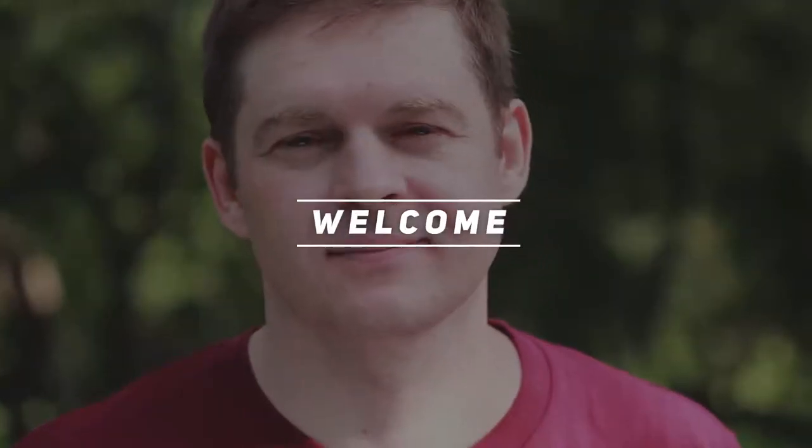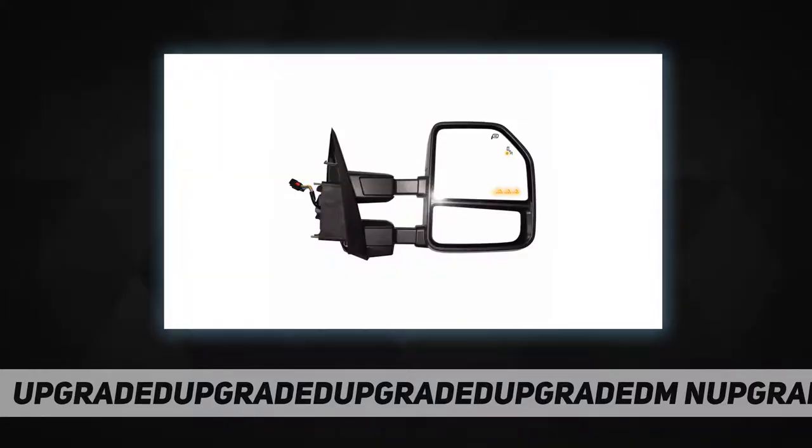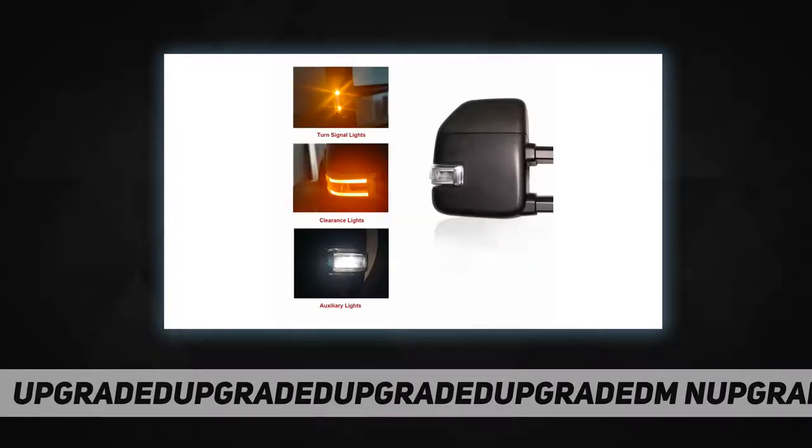Hey, welcome back to my channel. AERDM new towing mirror: black housing with power operated, adjusted, heated temperature sensor, linear arrow light, turn signal lights, puddle and clearance lights, auxiliary lights, manual folding, manual telescoping.